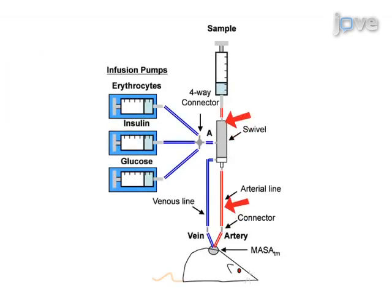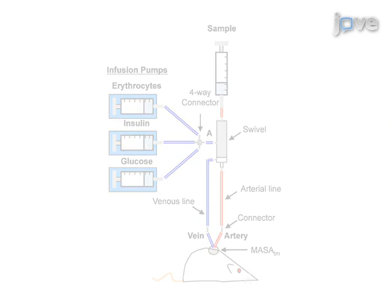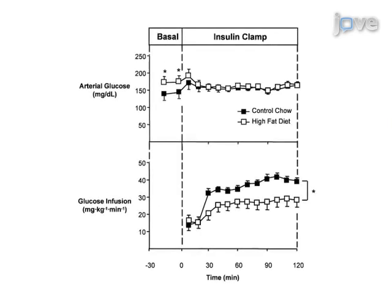Glucose levels are then measured from the arterial catheter and euglycemia is maintained by adjusting the rate of glucose infusion. This experiment allows the measurement of differences in whole body insulin sensitivity based on the direct relationship between the rate of glucose infusion necessary to maintain euglycemia and insulin action.